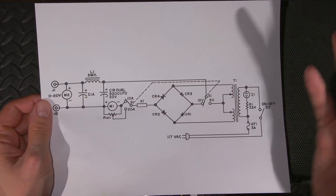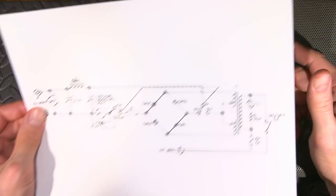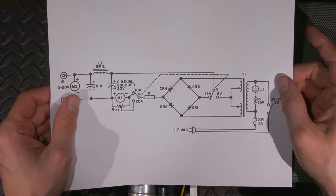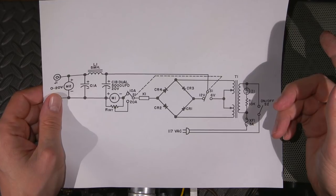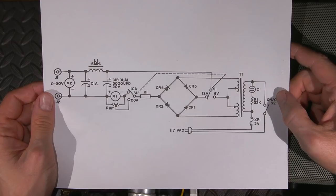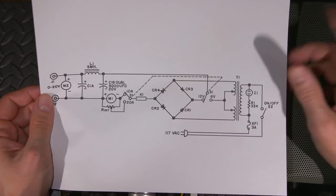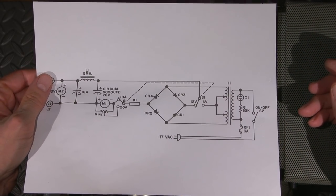I like stuff like this - it's so brute force. There's almost nothing to fail. With these big stud mount diodes, good luck destroying them. When you make diodes unhappy they usually turn themselves into jumpers - those of you in electronics know exactly what I'm talking about. So there you go - I hope you enjoyed this and maybe learned something. Leave a comment below and let me know.